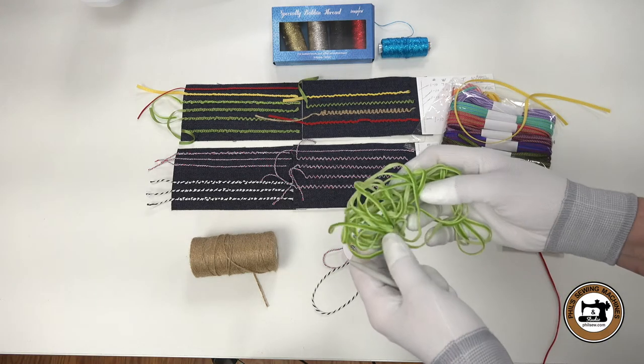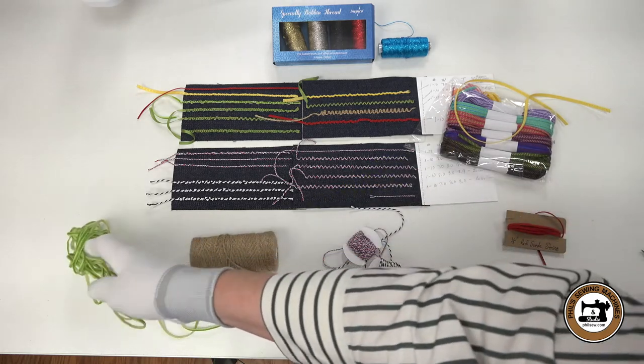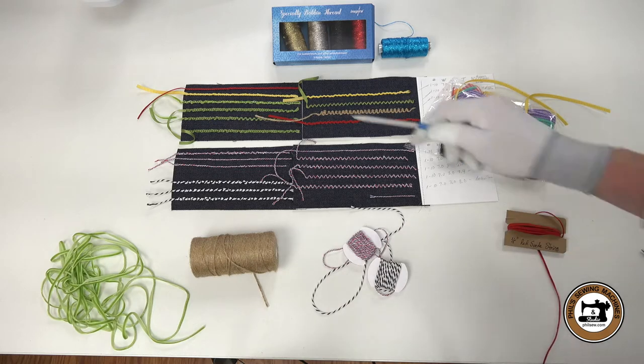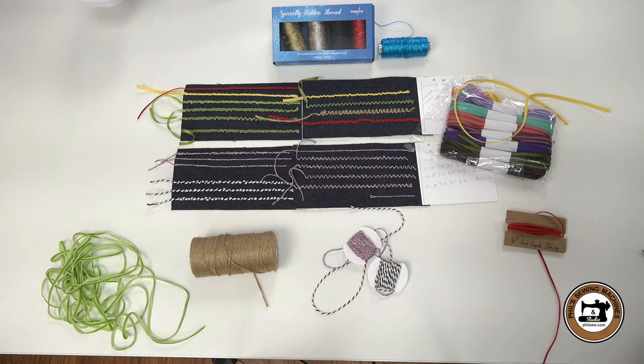This is an ⅛ inch velvet ribbon. It's beautiful, but I was surprised at how thick it was. It's very noticeable when you go to sew it — this was the full length that I could stitch with one bobbin. That means if you're going to do a project, you'd want to wind many bobbins before you start, but you're also going to have to stop frequently to change your bobbin. Not a lot of fun.